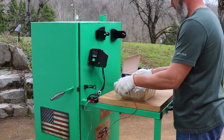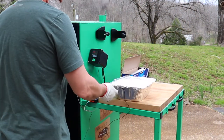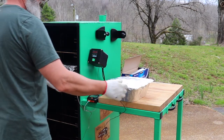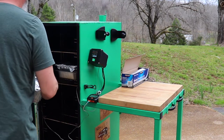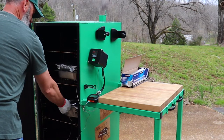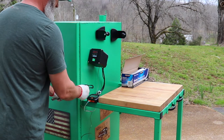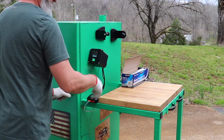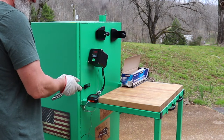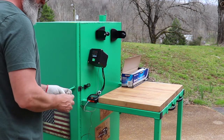I like to put the pork shoulder in a foil container like this because it can catch all the drippings. That helps keep it moist after I pull it and serve it — keep it right there in the foil container and just let it soak in the fat and all the drippings.